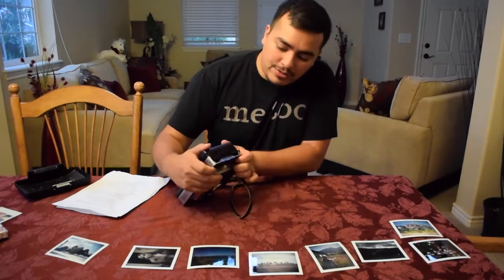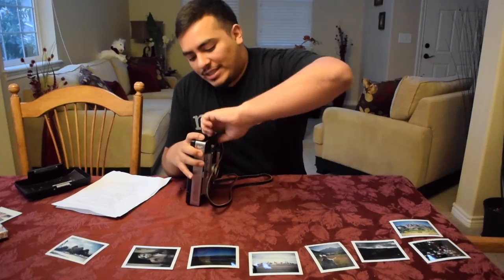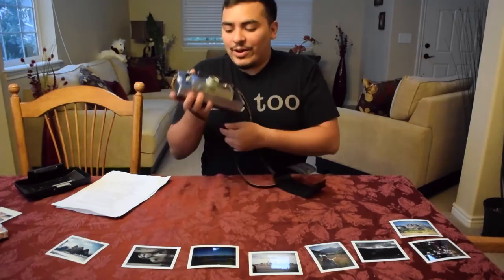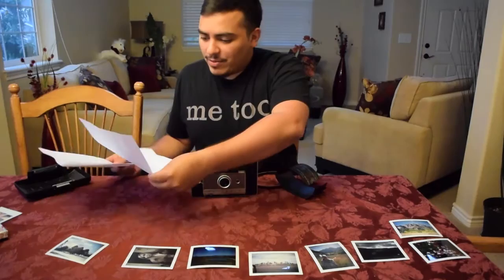Close it and you'll hear it snap when it's ready — just like that. Now there's a cover you'll need to pull out and off. With the white tab out, you can see it's marked as exposure number one, so your first exposure is ready to go.